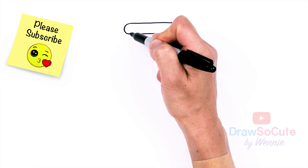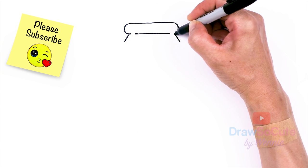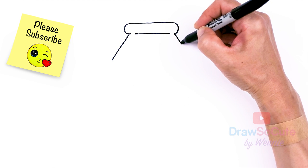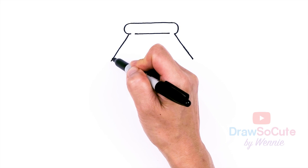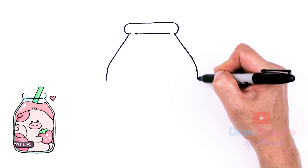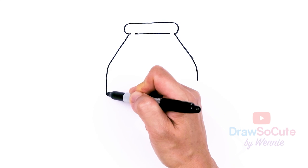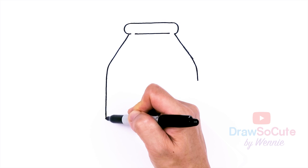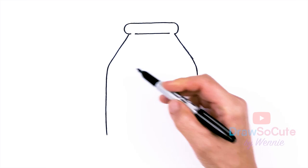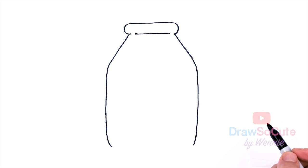From there, about right here, we're going to start the side of the bottle. Let's come down — I'm going to make my bottle a little bit wider and shorter, then start to bring it in. So I have this little angle I'm creating, and let's bring it all the way down. I'm making my line a little bit softer so it's not completely straight, just to make everything nice and soft and cute. Same thing on this side — you'll notice there's a slight curve, and about right here I'm going to bring it in.